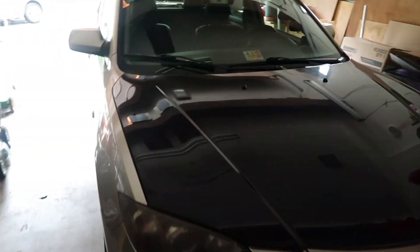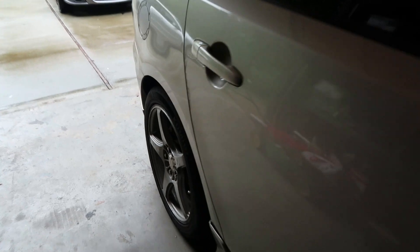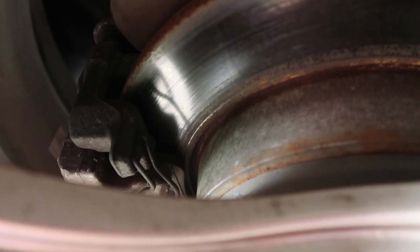Getting kind of a late start today, a little lazy, but I gotta change the rear brakes on this car right here. I don't know if you can see that, let me focus — yeah, there's like no brakes left.